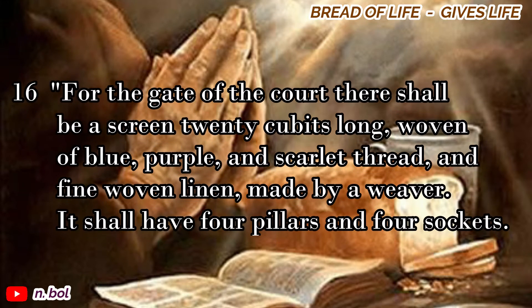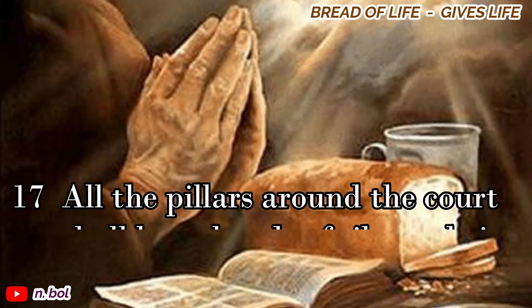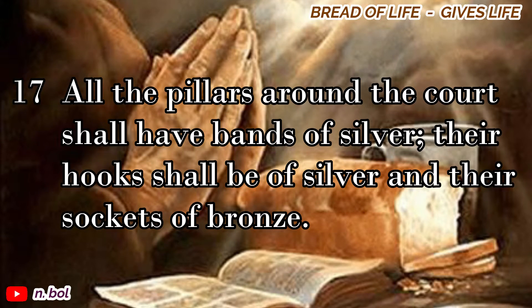For the gate of the court there shall be a screen twenty cubits long, woven of blue, purple, and scarlet thread, and fine woven linen, made by a weaver. It shall have four pillars and four sockets. All the pillars around the court shall have bands of silver, their hooks shall be of silver, and their sockets of bronze.